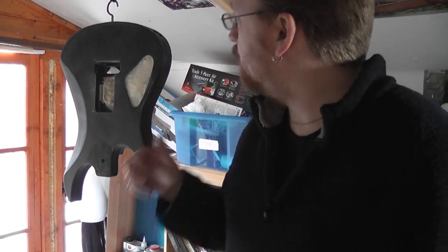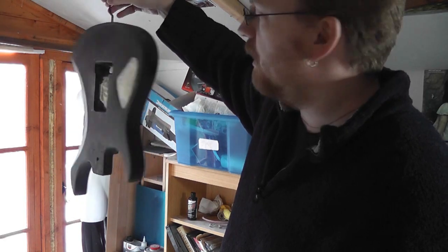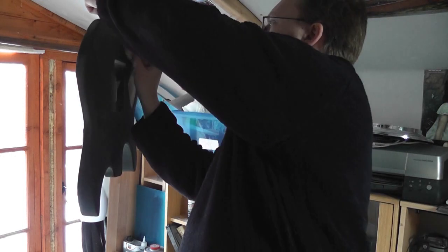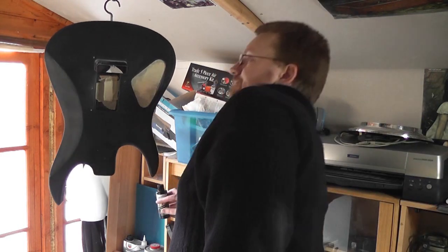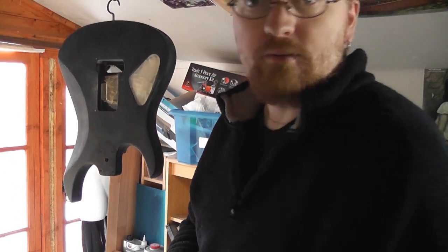Alright guys, we've got the guitar prepped here. It's all sorted, all scuffed, all masked off. Give it a good tack rag off, make sure we get all that dust off. Now I am going to cover it in base coat sealer dark.